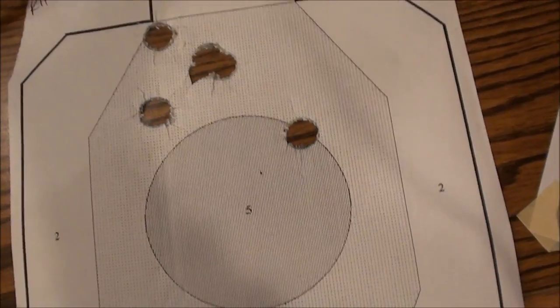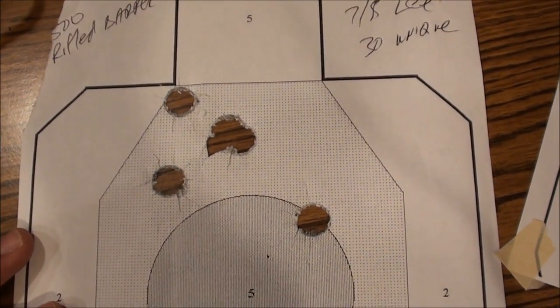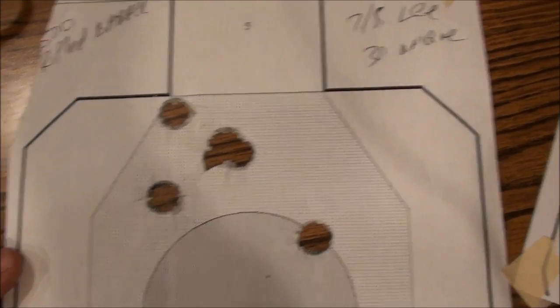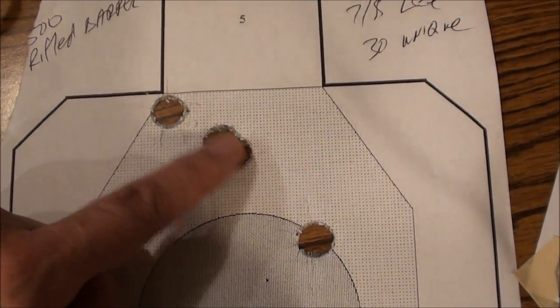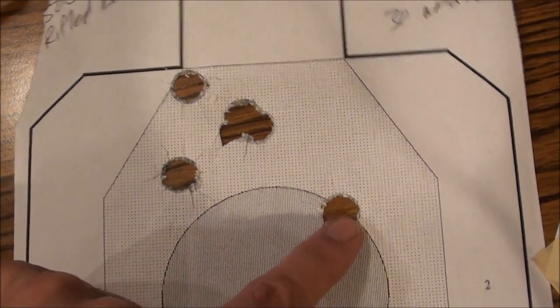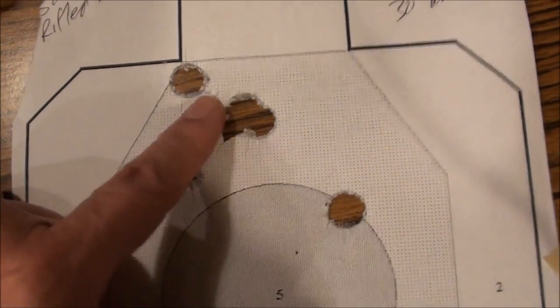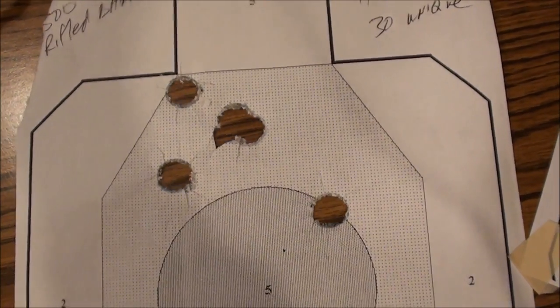It looks like if we go a little less Unique it'll shoot a little more accurately, because here's the same 7/8-ounce slug but with 30 grains of Unique instead of 31. There are two slugs here and two here — that one might be a flyer, but if we could have brought that into the group it'd be very nice. Still a respectable group at 25 yards.